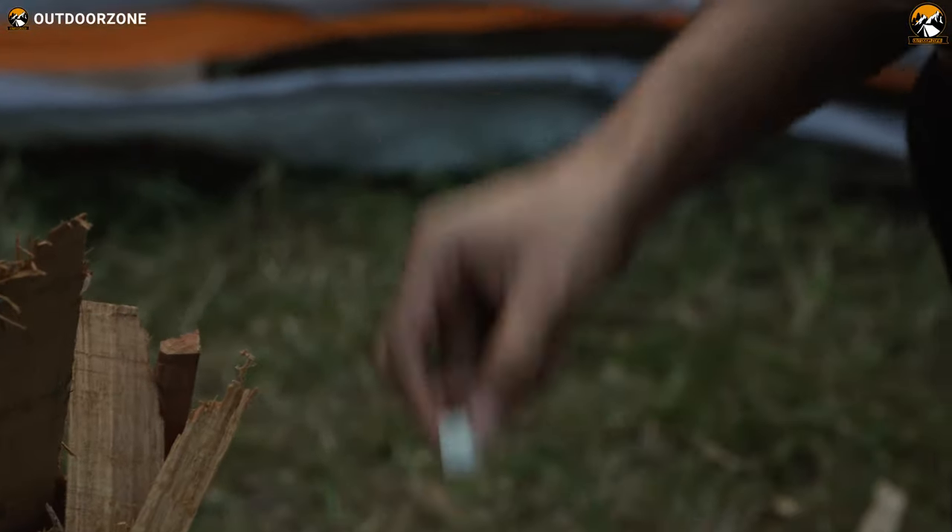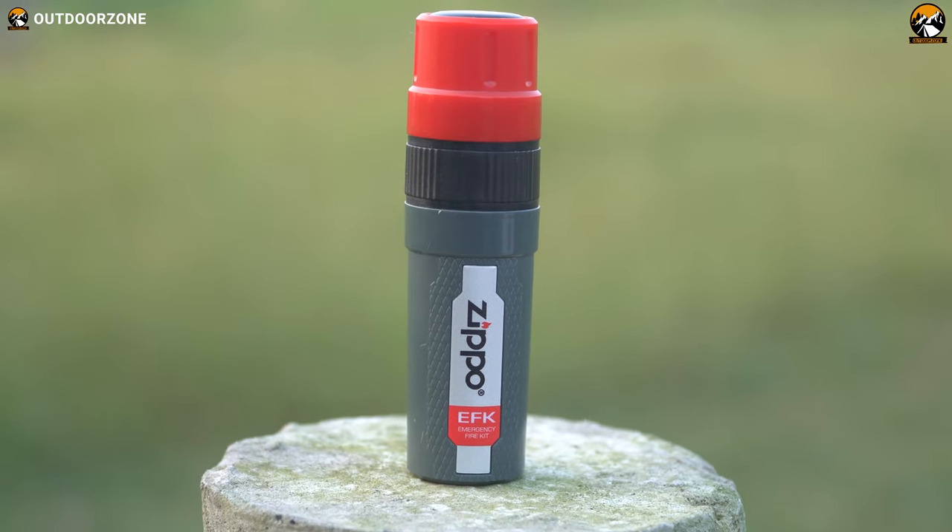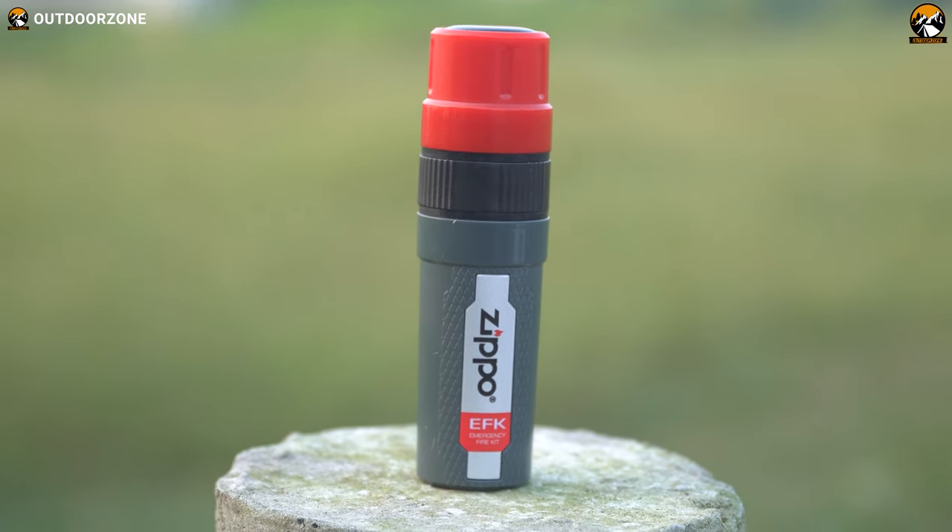Just start the wheel and it'll burn for up to 5 minutes. In the great outdoors, getting a fire started quickly can be a matter of life and death, and the Zippo Emergency Fire Kit can be the reason you survive during your camping or backpacking adventure.